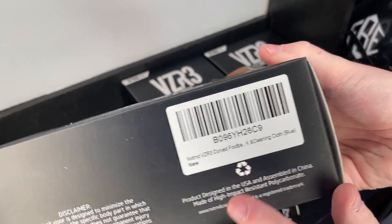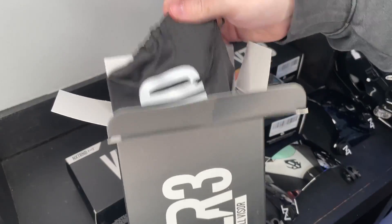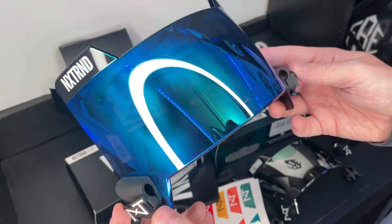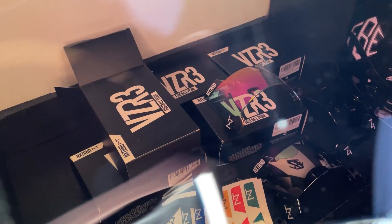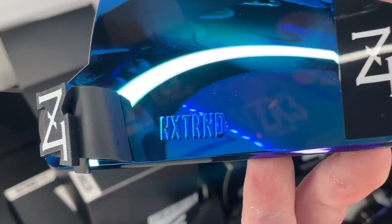Next one is blue — the cool thing about this one is it doesn't really give a bluish tint when looking through it, but it appears blue from the outside. Pretty cool, and it's got another shot of that NXTRND branding. This one is fire.